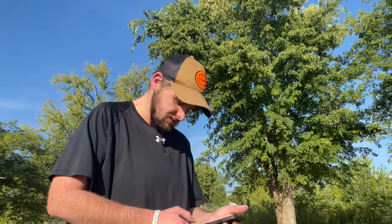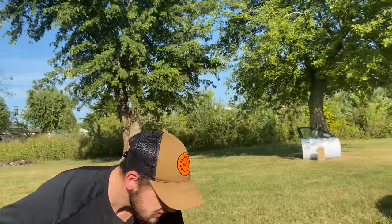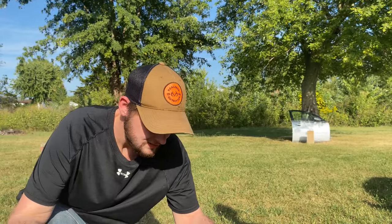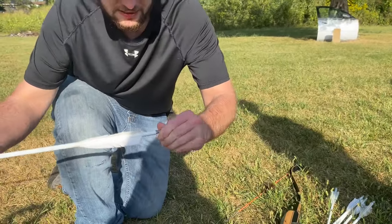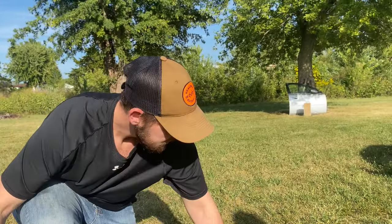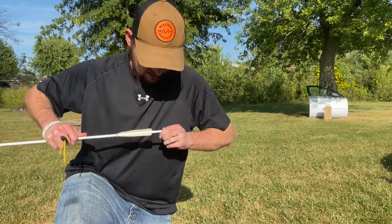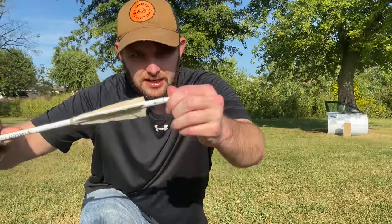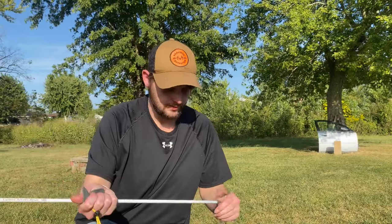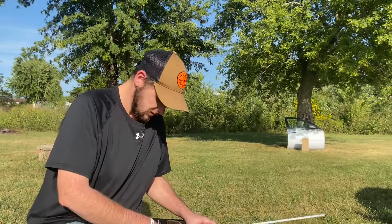These Shero arrows have the knocks glued in place, which could be a factor in their durability. The comparison arrow's knocks are not glued — the only reason mine are is because they're lighted knocks I put on. You can untwist this one — it comes out — but I'm going to shoot it. Let's put it through that car door and see what it does.